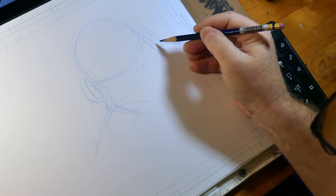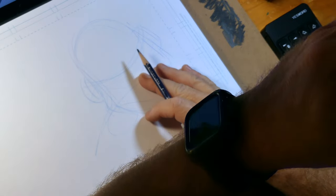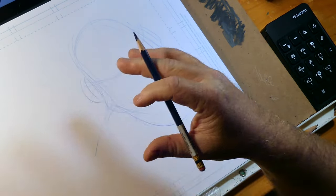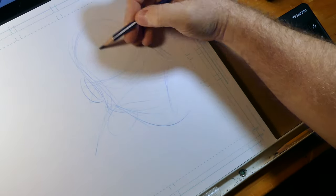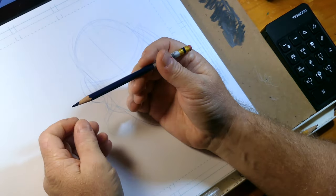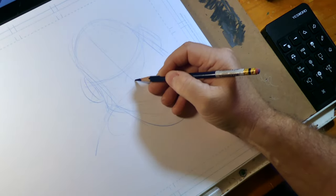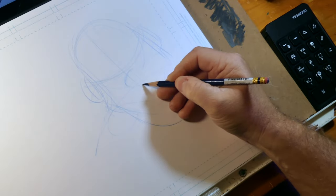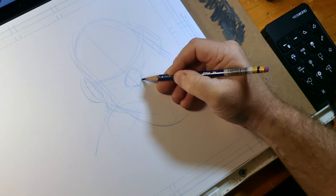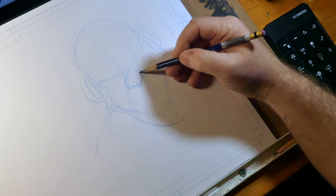I do work digitally — I have an iPad and different computers — but as a professional I typically work digitally. For my own pleasure and warm-ups I usually defer to traditional because I like feeling the paper and having these tools in my hand. Whenever I'm digital there's kind of a disconnect. If you're just a digital artist and you've been in front of a screen for a very long time and haven't worked traditionally, I highly encourage you to experiment. It really is a coming back to who I am as an artist.